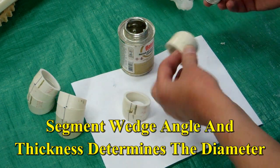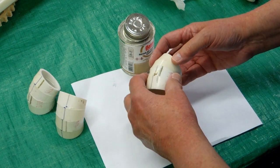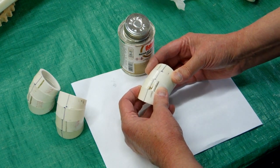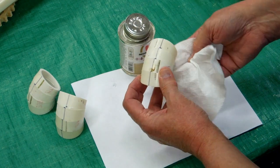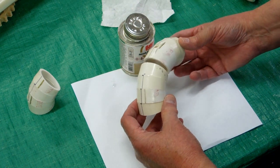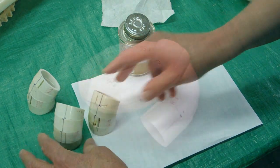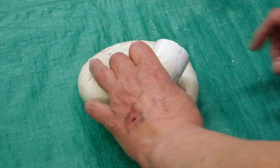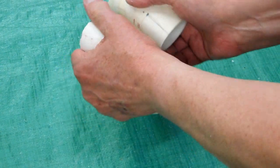Now we're going to glue a couple of pairs together, continuing our offset. Next we'll glue sections of four together, maintaining the same offset. When you butt-glue all these segments together, it's surprisingly strong — you can squeeze on that, you can pull on it, and it's not going anywhere.